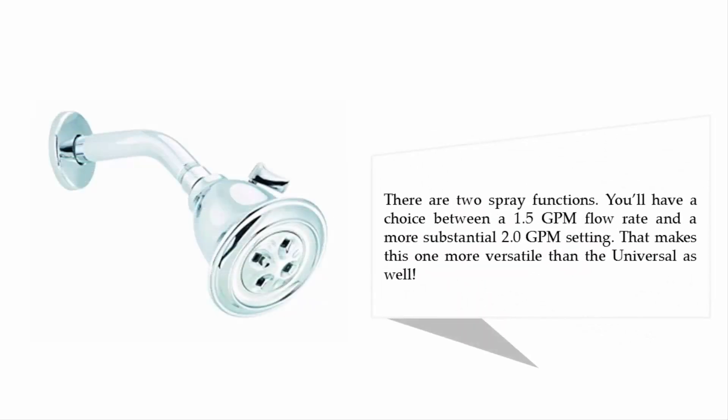There are two spray functions: a choice between a 1.5 GPM flow rate and a more substantial 2.0 GPM setting, making this one more versatile than the universal model as well.